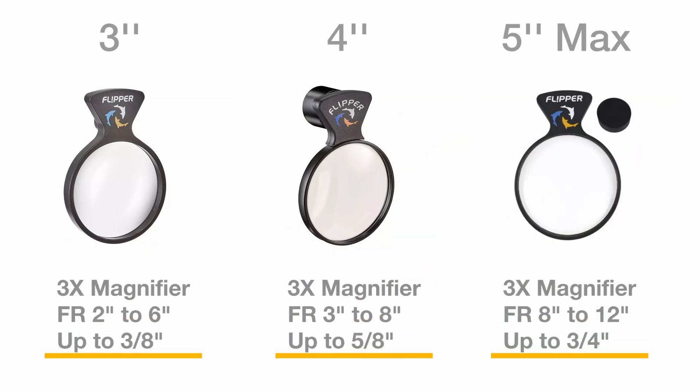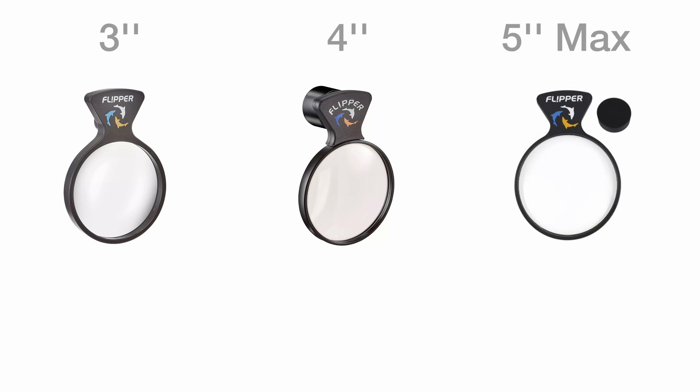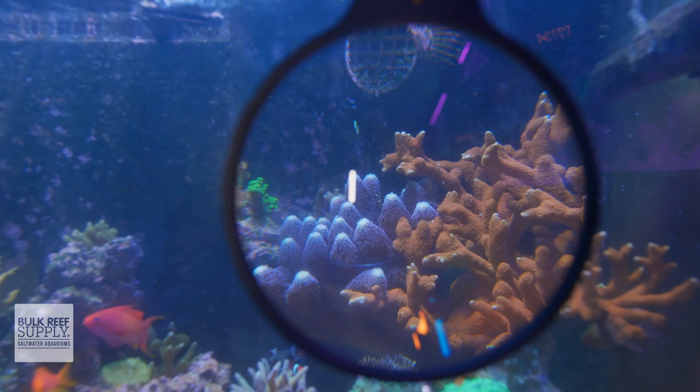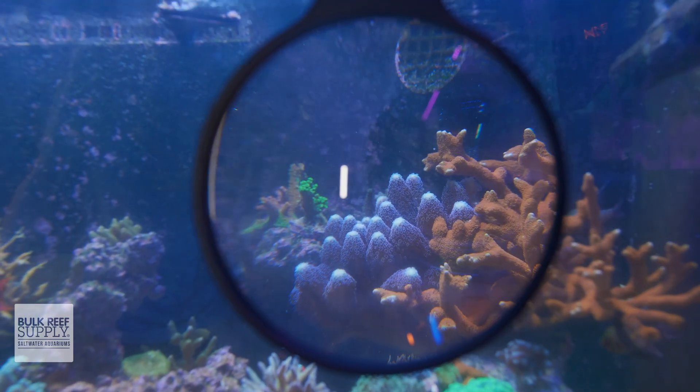The new Deep Sea Max is a five inch optical grade three times magnifier with a focal range of eight inches to twelve inches, and the magnetic mount can hold firmly onto panels up to three quarters of an inch thick. This makes it a really great option for larger reef tanks where you'll want a better focus on corals further into the aquarium.